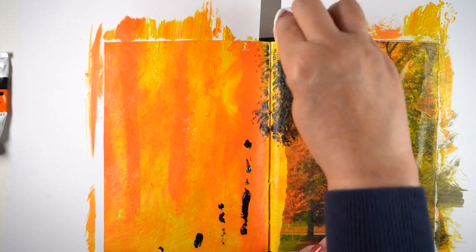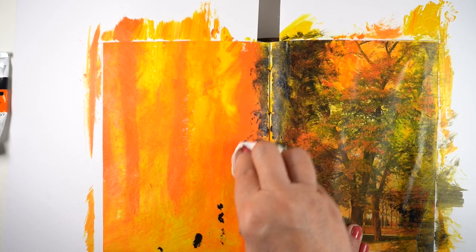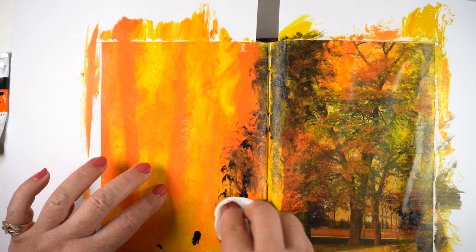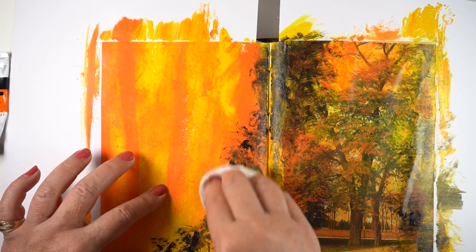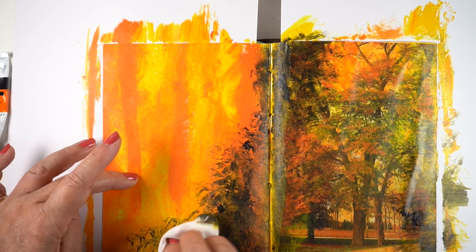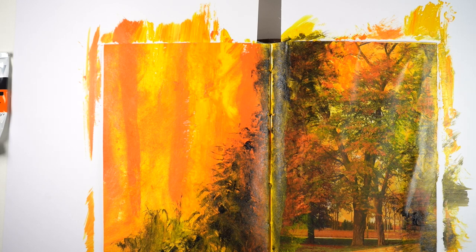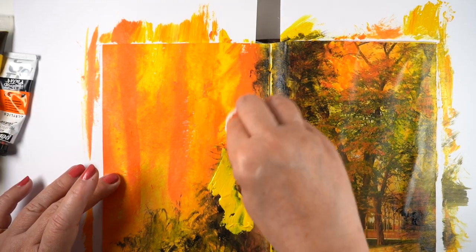I wanted to get these trees to start blending into the rest of the paint. It's really dark at the moment but it's going to lighten — you're going to be surprised. I just kept tapping and moving that color around, using the baby wipe as a brush and mimicking the texture in the trees. If you've got a particular texture in your photograph you could try to mimic that with the motions you make with your baby wipe or brush.